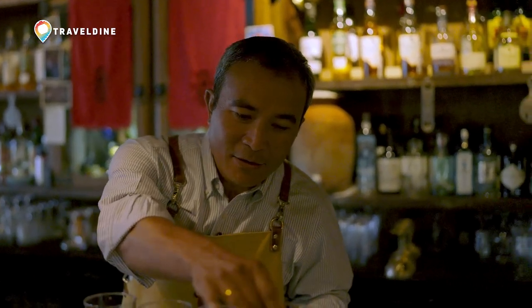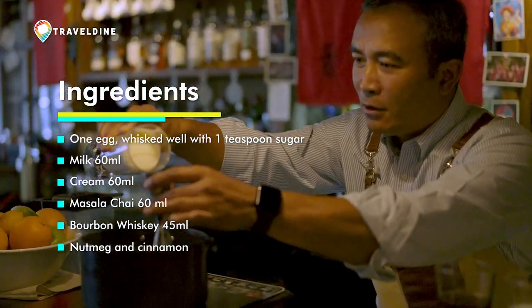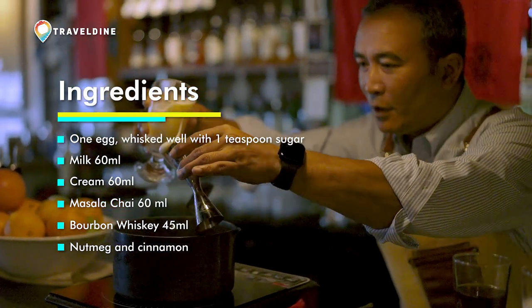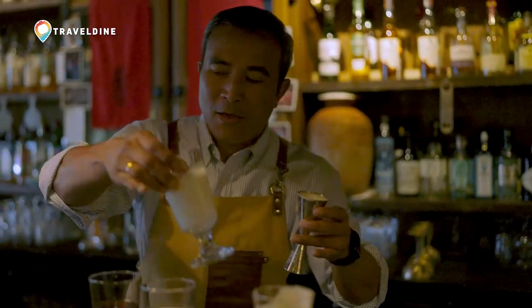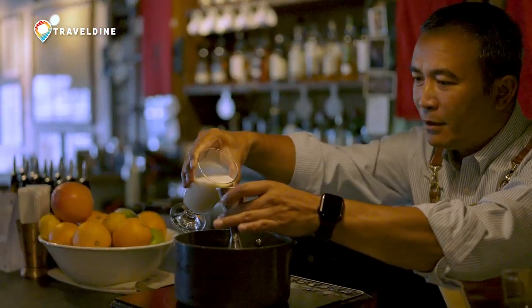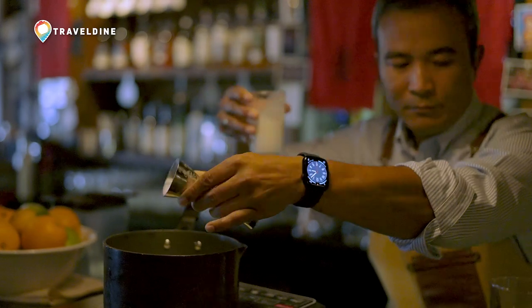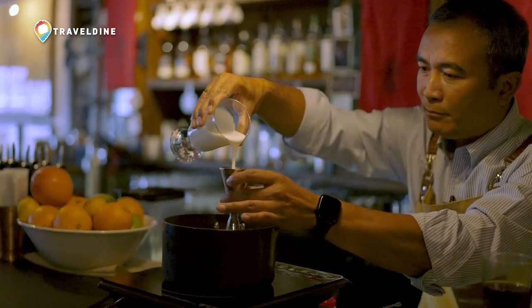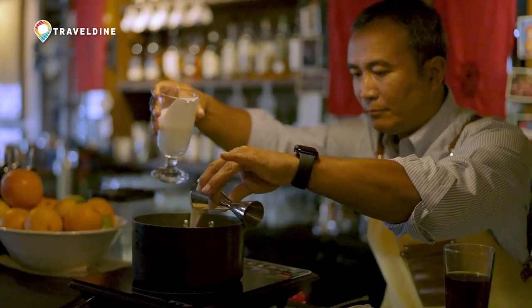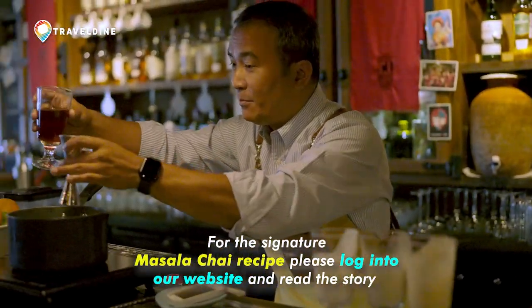All set, let's do it. So I'm going to start by adding the whisked egg yolk, egg white and some sugar in there. That's step one and the same amount of milk and some cream, and finally the twist which is the masala chai.